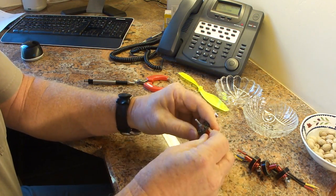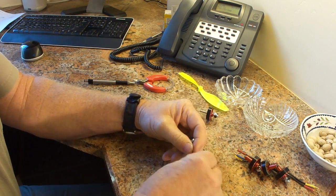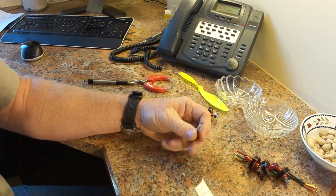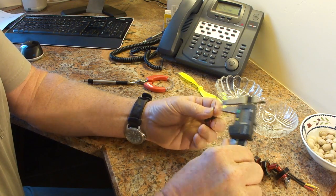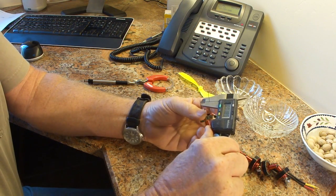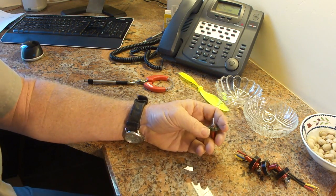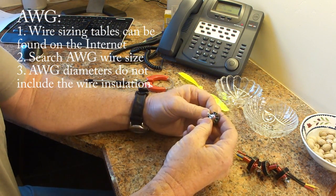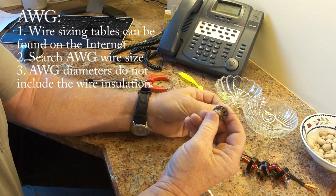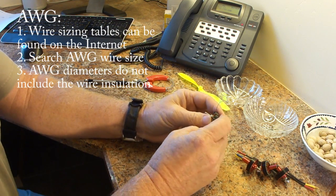Another useful thing is to measure the wire, which we will do with a micrometer. The micrometer says that it's .185 or .0185 inches. We've got to allow a little bit for the fact that there's some insulation on it, but that's a number 26 AWG.